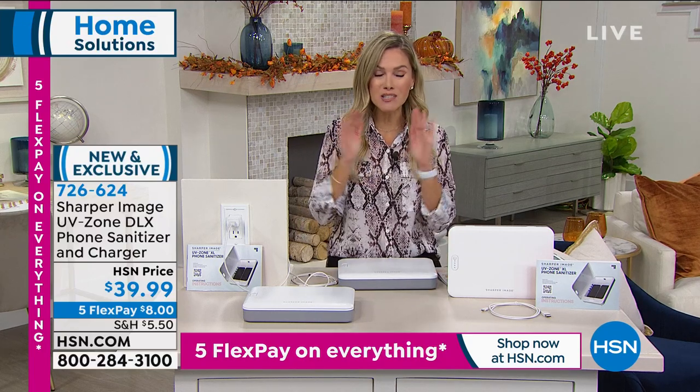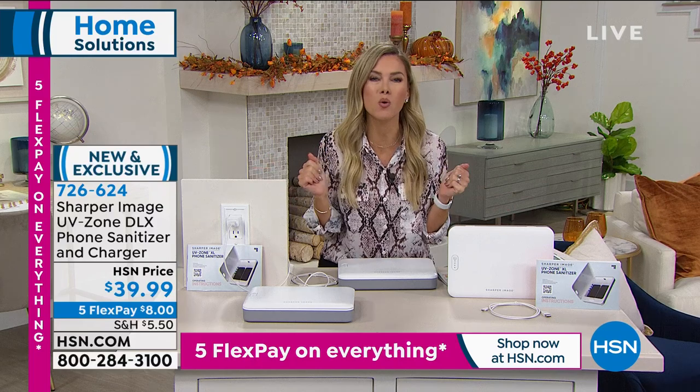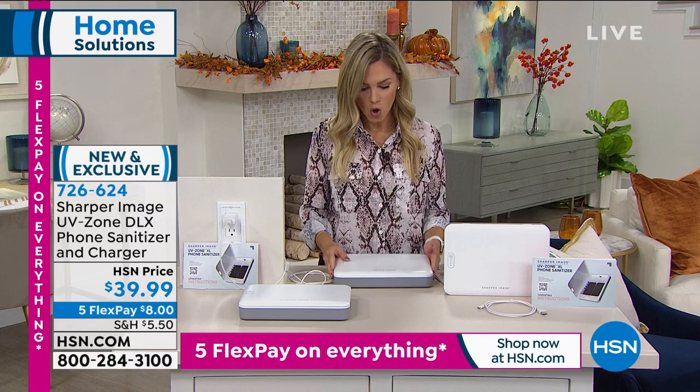Today the price point is insane — $39.99. This is not something you'd say 'oh, I'd really like that, that's fancy.' No, you have to have one of these in your house, but don't spend hundreds of dollars. With our big deals weekend, we are doing five interest-free credit card payments. You get this home and get to try it for just $8.